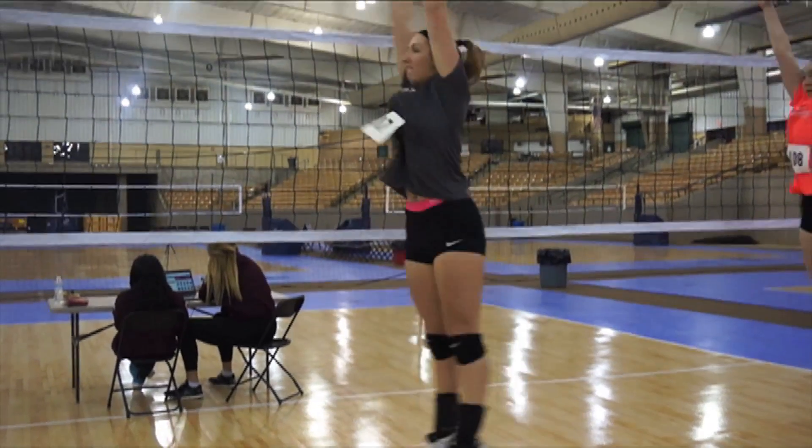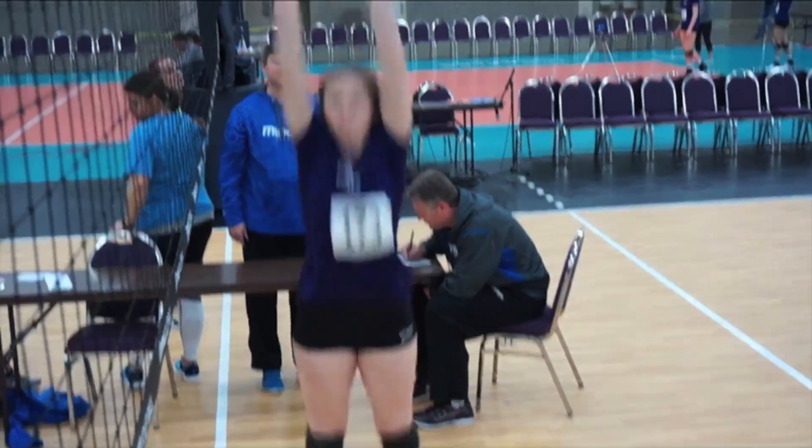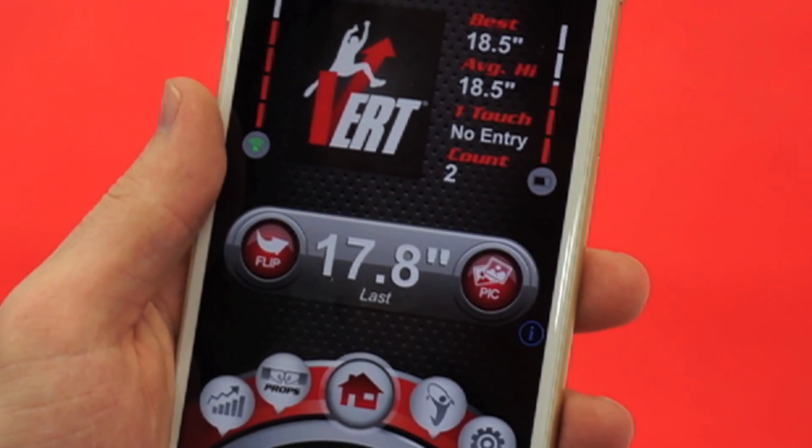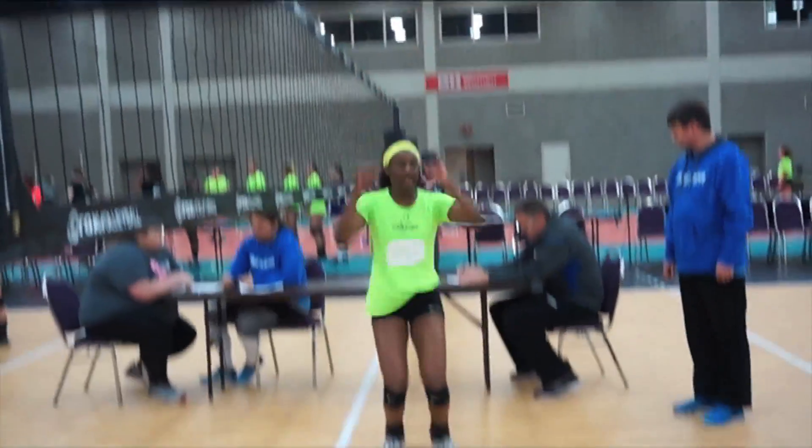For the standing vertical, start in the standing position, load with no step, and jump straight up using both arms. The measurement is displayed in inches on the vert app and takes a standing reach to the height of the fingertips at the top of the jump.